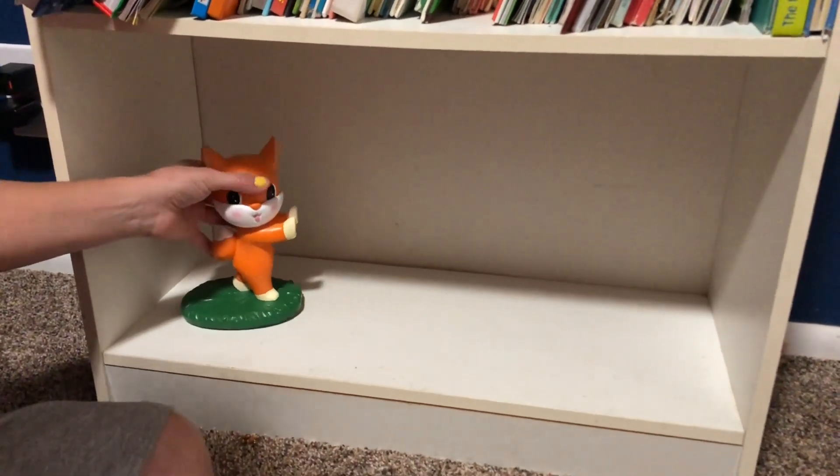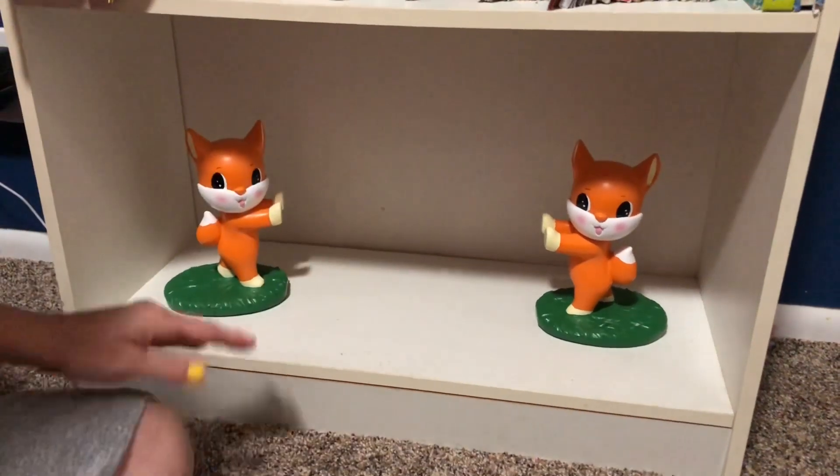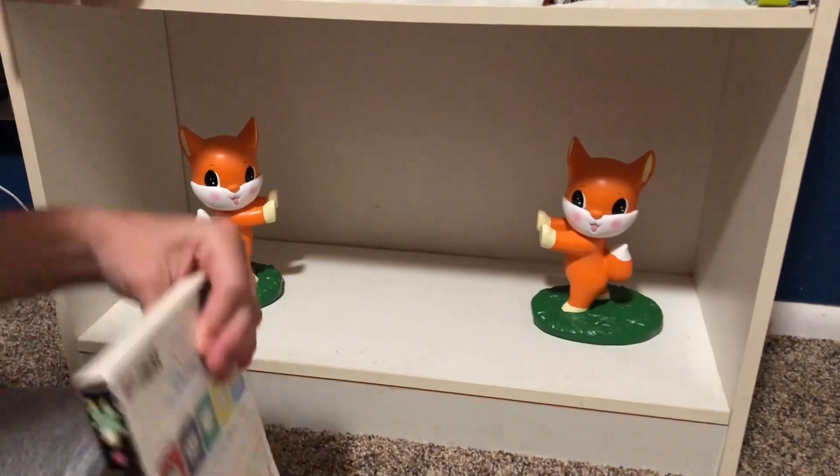So we're on a little bookshelf. These are super cute, even just by themselves. But we're going to put some books in between them to show you how it works.